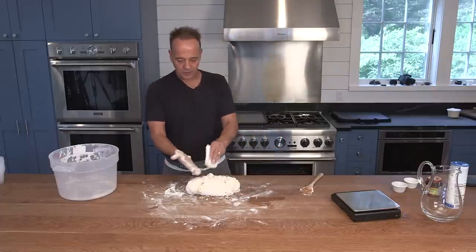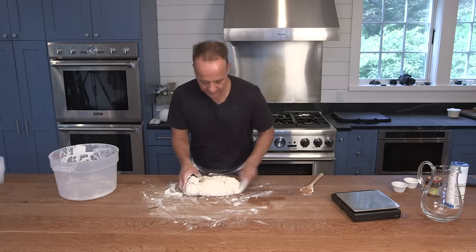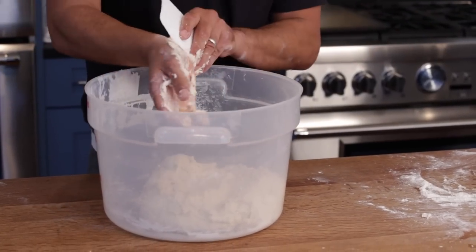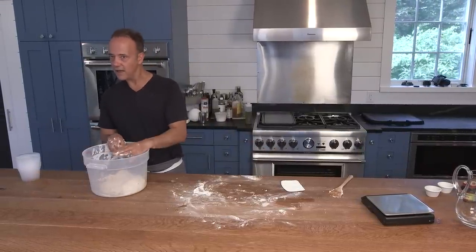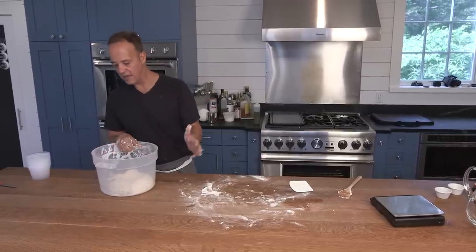Now I'm going to take this dough and place it back into the bowl just like this. I'm going to cover this dough for literally 24 hours — this is called a bulk fermentation. If I don't have a lid, what I'm going to use is some saran wrap and a damp cloth to basically make this airtight. We'll come back tomorrow and take the next step.